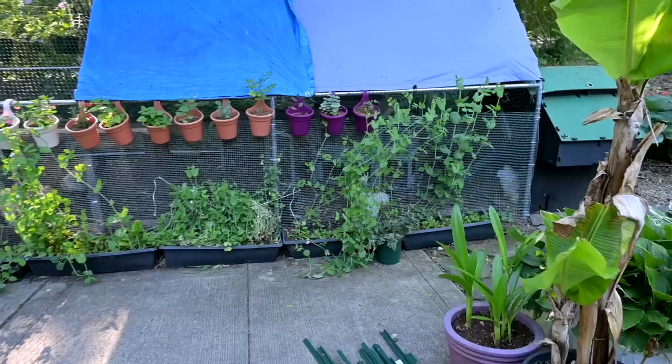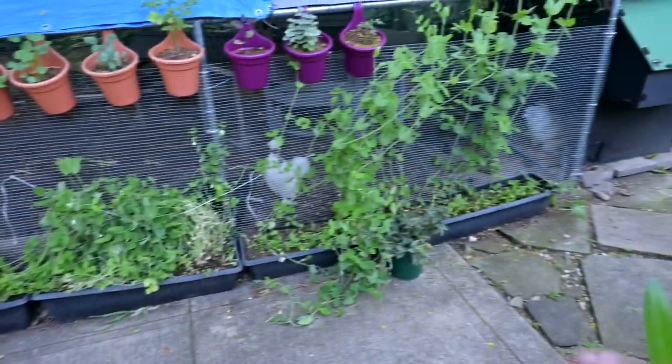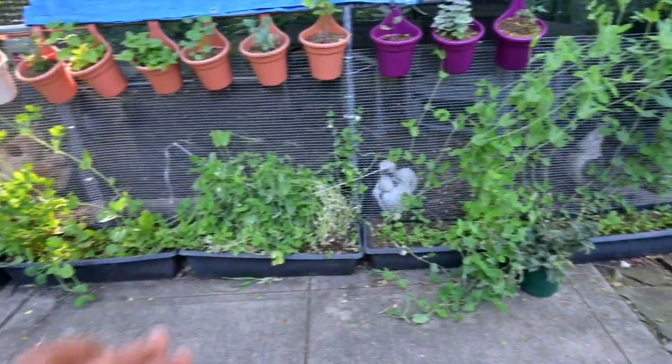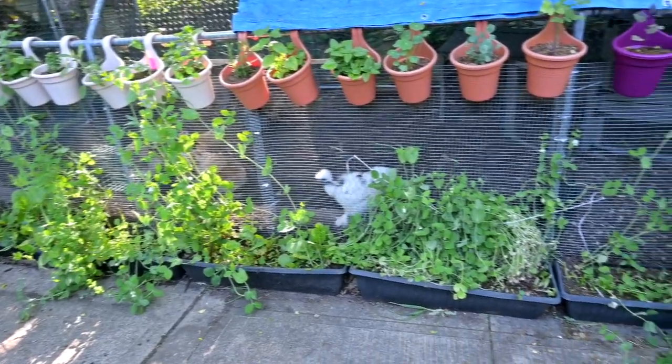Hey guys, good morning! Today I'm going to update you on my snap pea chicken coop wall planting and then update you on my other set of sugar snap peas. So here she is — we took these black tubs, filled them with soil, and then planted sugar snap peas all along the back. And this is what it looks like — it is a hot mess.